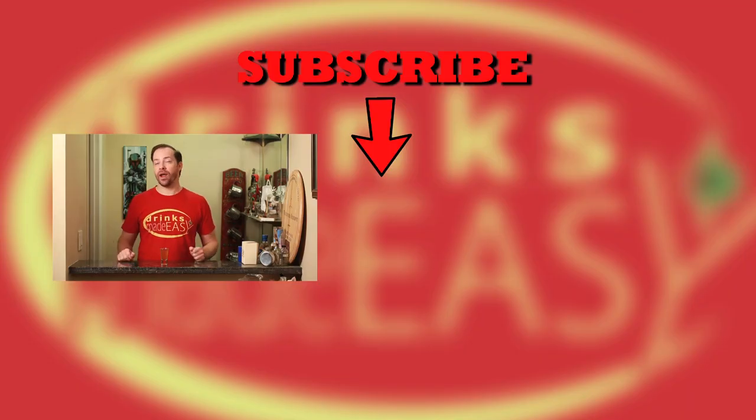Please be sure to like, subscribe, and click on the bell icon to be notified any time we release a new video. And if you have any suggestions or recipes you'd like to see on the show, please leave them in the comments. Cheers!